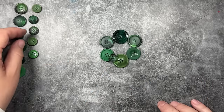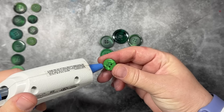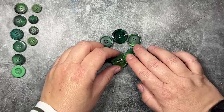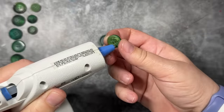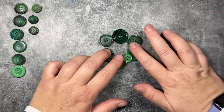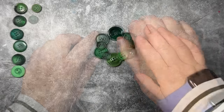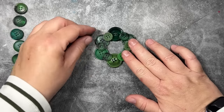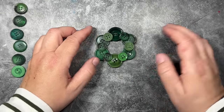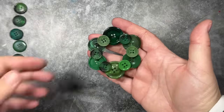I'm just going to add the small buttons to the connection points between the large buttons on the bottom, adding a little bit of glue on either side where the buttons are going to connect. One tip: don't use too much glue, because that could make it unstable and could make the buttons pop off. Just add the glue where you need it and just enough. That's why I'm showing you exactly how much glue I'm using and where. Now we've finished our second layer — you could stop here and just move on to the embellishment phase, but we're going to add another layer.